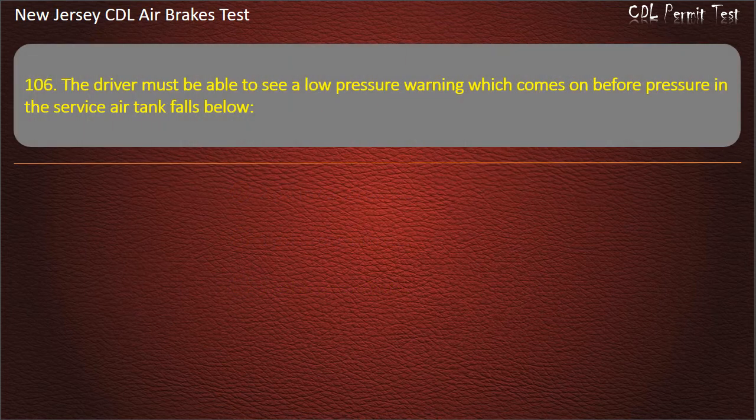Question 106. The driver must be able to see a low pressure warning which comes on before pressure in the service air tank falls below: 100 pounds per square inch; 80 pounds per square inch; 60 pounds per square inch. Answer: 60 pounds per square inch.